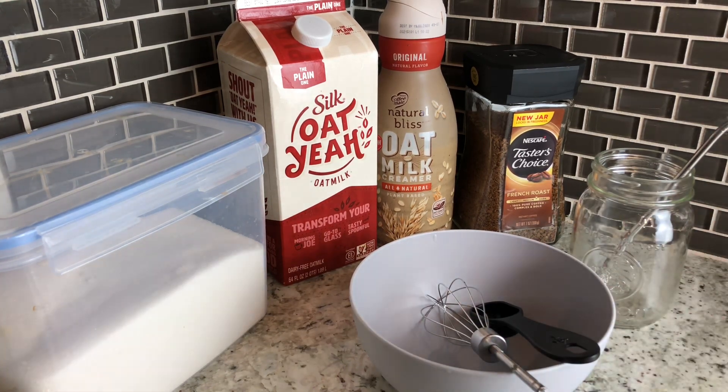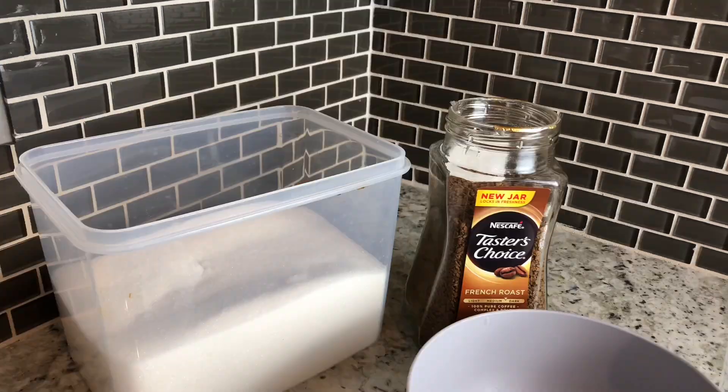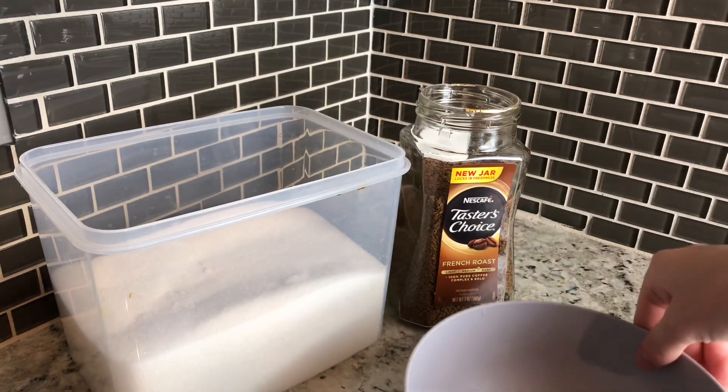You can use any kind of bowl — it doesn't matter. I know some videos on TikTok are kind of confusing because they don't have actual directions on them, so that is part of why I'm doing this today. Now here's the part where we'll be making the actual whipped coffee.